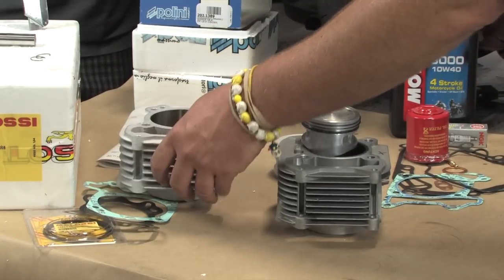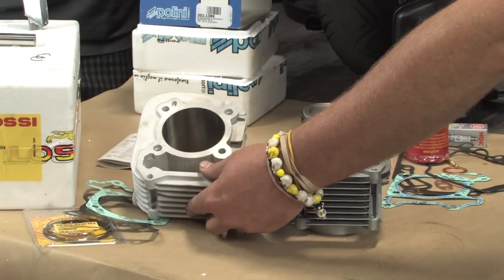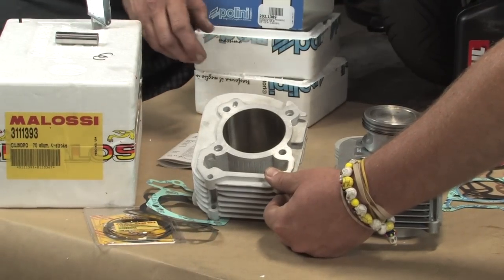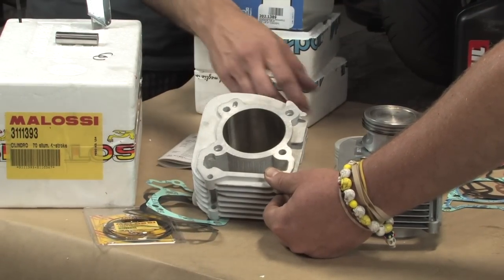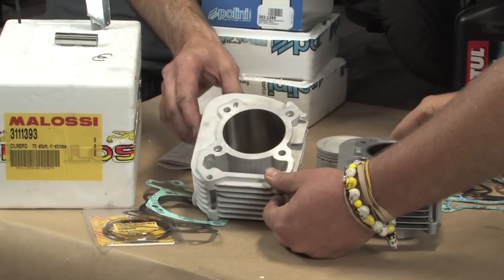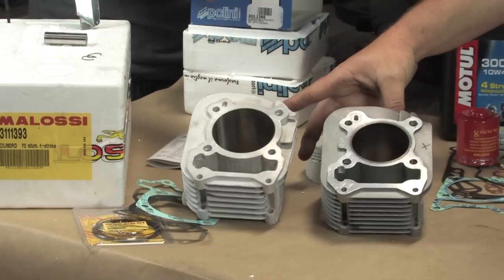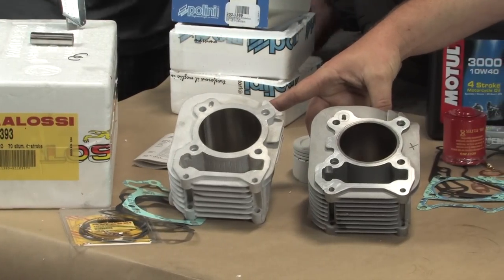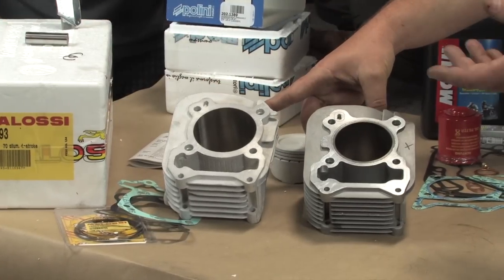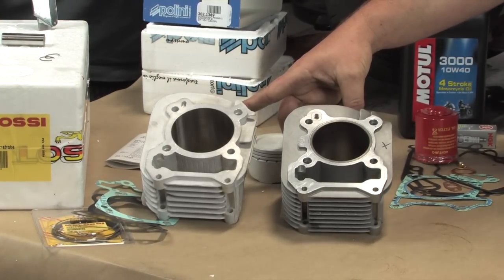Down on the cylinder, Robot will talk about the composition of the aluminum and cylinder walls. The Molossi has a nickel-silicon coating, which allows a tighter piston-to-cylinder clearance and slightly better cooling compared to the stock cylinder, which is aluminum but has a cast iron sleeve. That's another reason why the Molossi kits can be a little more expensive — it's advanced technology in the manufacturing process alone.